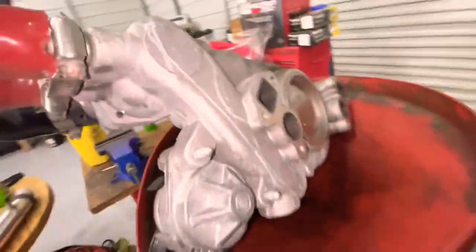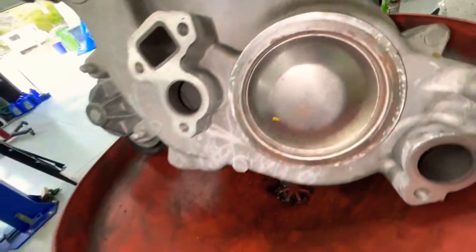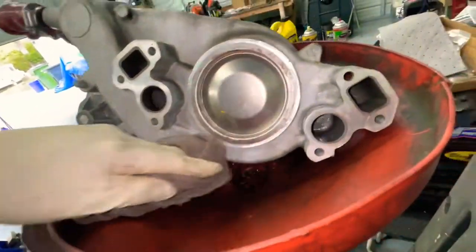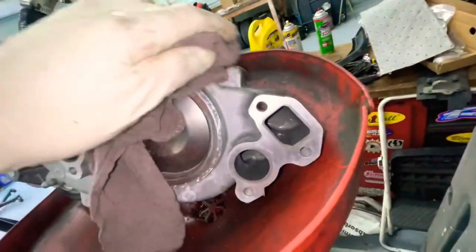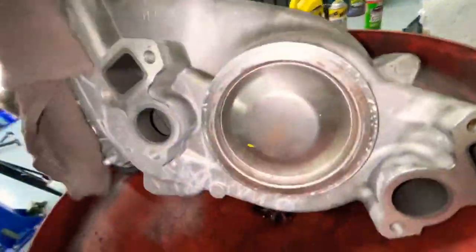Everything's pretty much new on this thing — it's just been leaking for a little bit and I haven't been taking care of it. But that's where we're at, so let's clean all this up and do this procedure. Stay tuned.